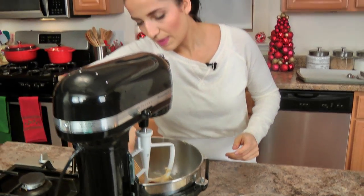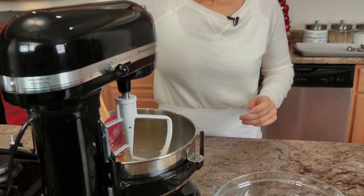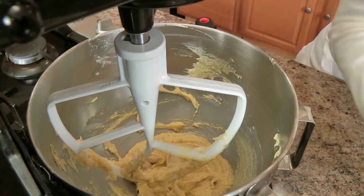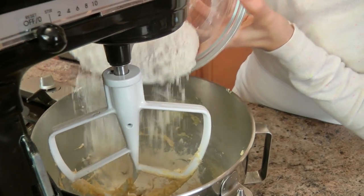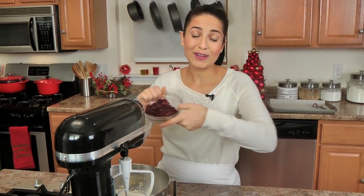I need to take my spatula and give everything a really good mix to make sure it's getting incorporated from all sides. Now I'm going to add in my dry ingredients — my flour, salt, and baking soda — and my dried cranberries.